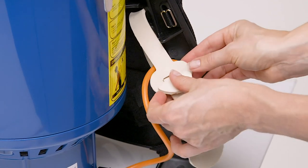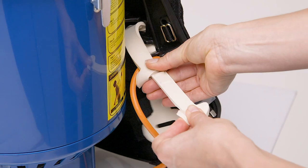Holding both parts together, push the middle slit up over the grooves to tighten the short lead to the machine.